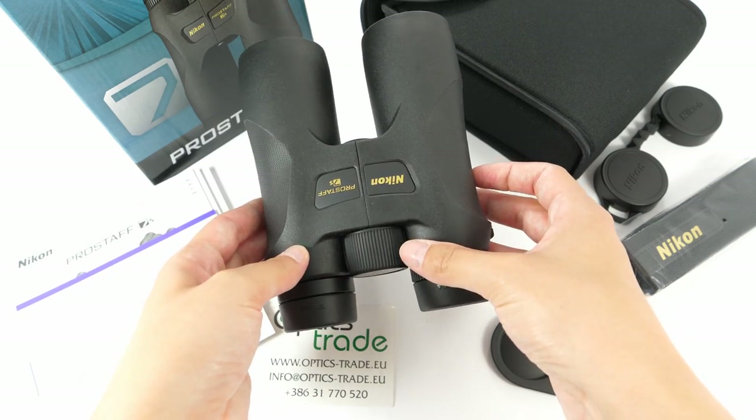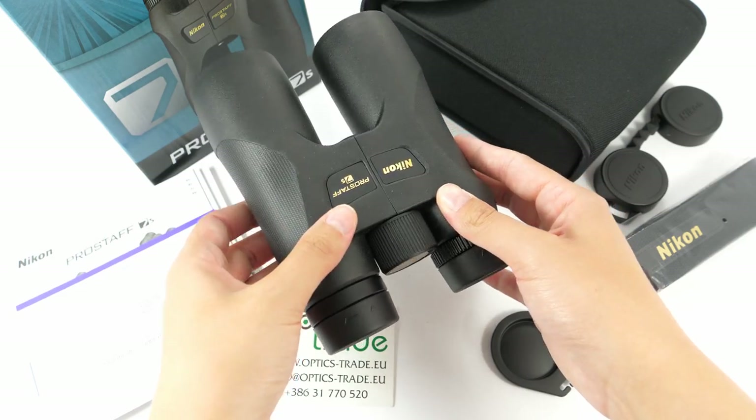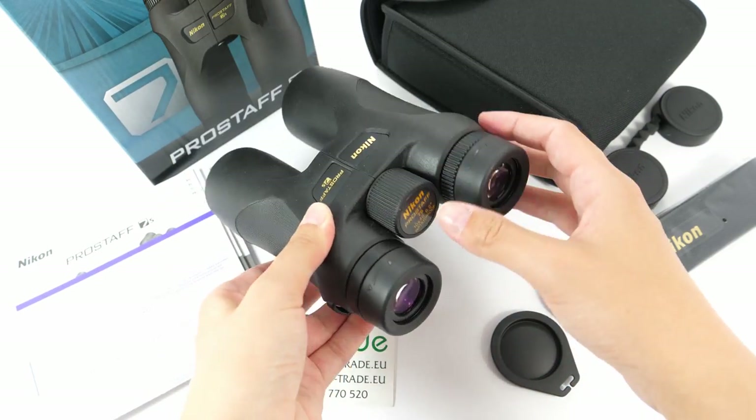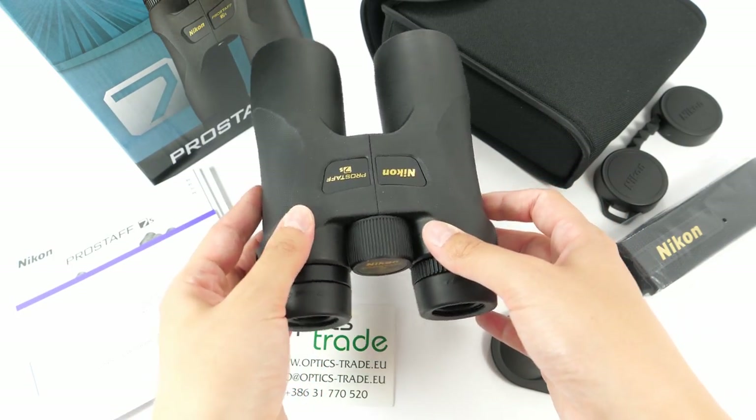These binoculars house Schmidt-Pechan roof prisms. They have a nice and sleek design in black color with some gold features, which is typical for Nikon.